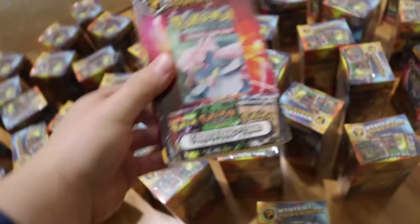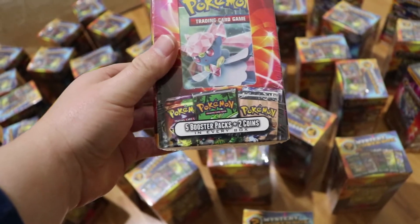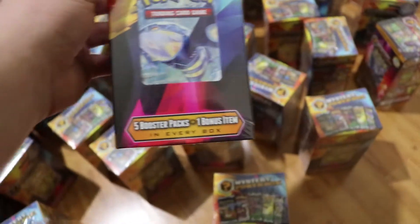There were actually two of these older ones, and you can see the difference — it has the three packs listed on the bottom, while the version 3 does not.